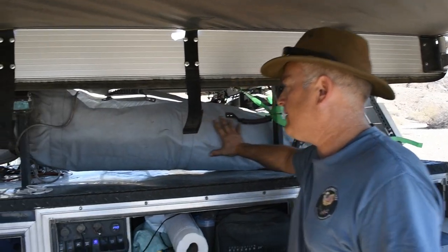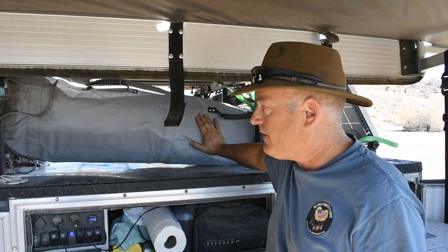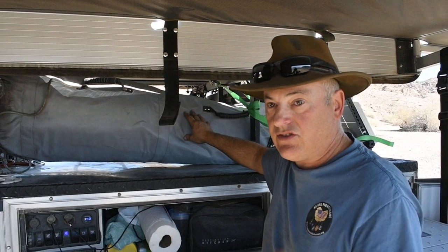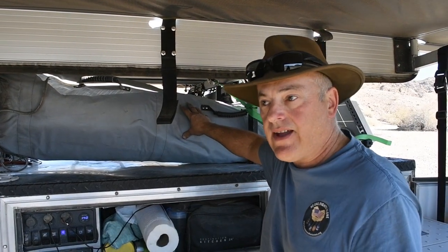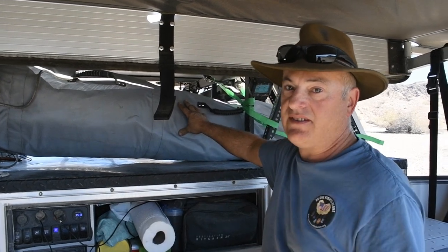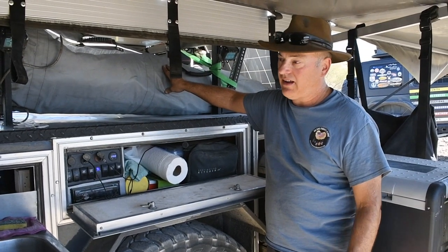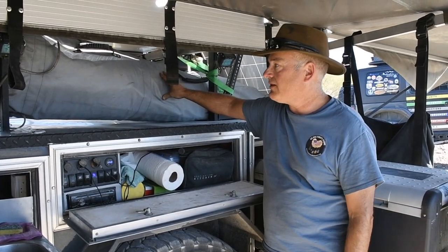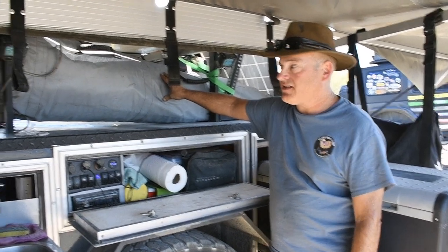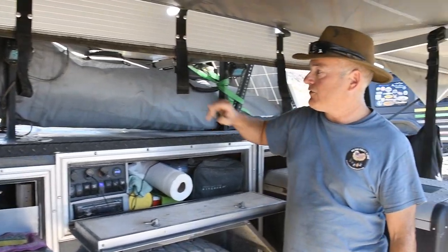Right here we have a ShiftPod. I do have another video on our channel — there's a ShiftPod XL video out there, which is 14 foot by 14 foot by 7.5 foot ceiling and takes me less than two minutes to set up and tear down — it's an awesome piece of equipment. This newer one is 12 by 12 and roughly 6.5 feet tall. Please check out that video for ShiftPod.